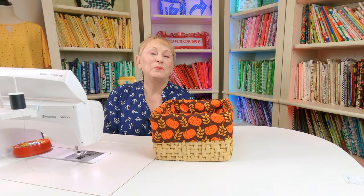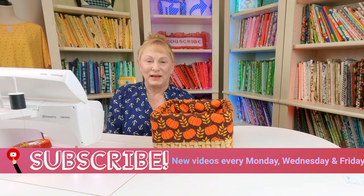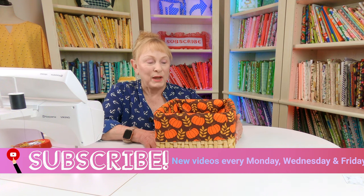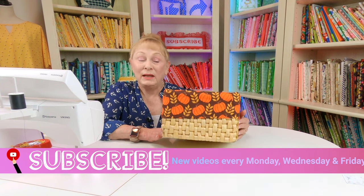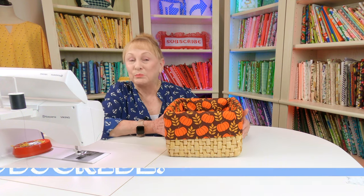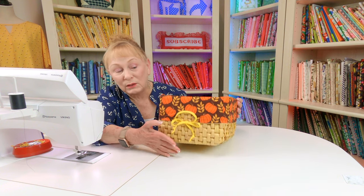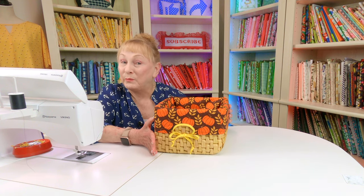Hi, I'm Cheryl and welcome to the Sewing Room Channel. I've got a really easy beginner's project for you and it's a basket liner. You can make it with just a plain edge like this, or you can make it with a little opening here with a bow.